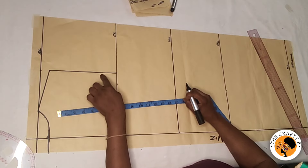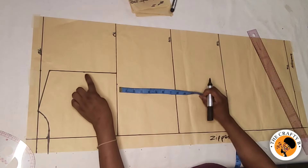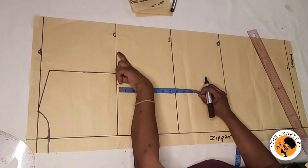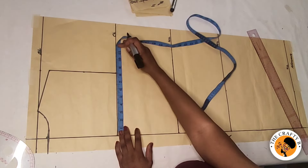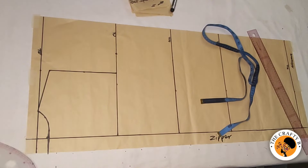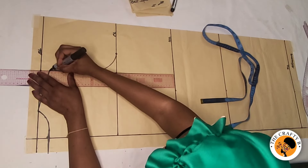To create the back armhole curve, I'll find the center of this line, which is four inches. For the back you connect straight from the center of this line to the bust line. To do that I have to input the bust measurement, which is 10.75 inches — I mark like this — then I'll take my curve ruler to connect the armhole for the back.